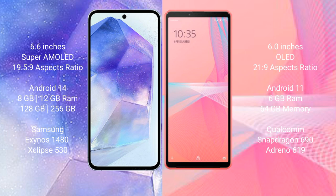Samsung Galaxy A55 comes with 8GB or 12GB RAM and 128GB or 256GB internal storage. Sony Xperia 10 Mark III Lite comes with 6GB RAM and 128GB internal storage, powered by a Qualcomm Snapdragon 690 processor with Adreno 619 GPU.